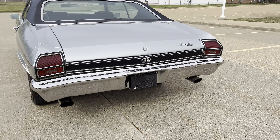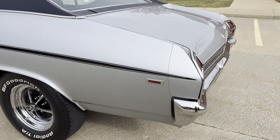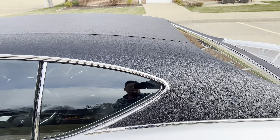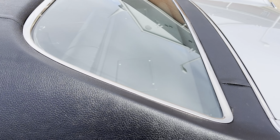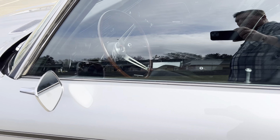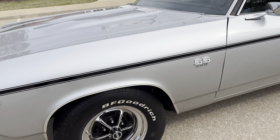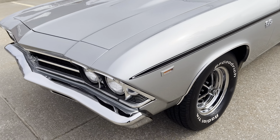All the chrome trim, bright work, the bezels, etc. — all are fantastic. All the rubber seals are good, they're like new on the vehicle. Just drop-dead gorgeous.